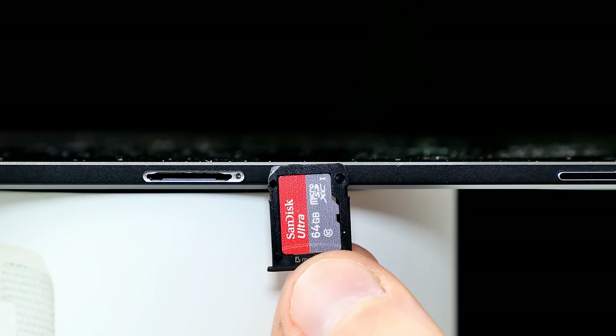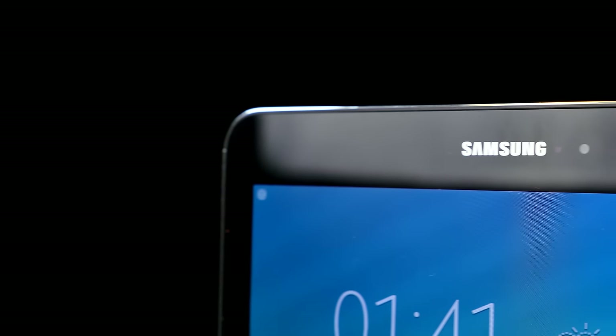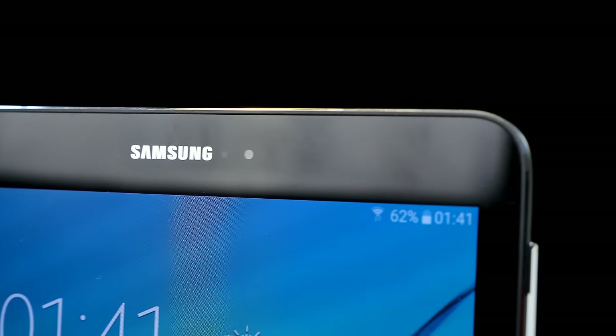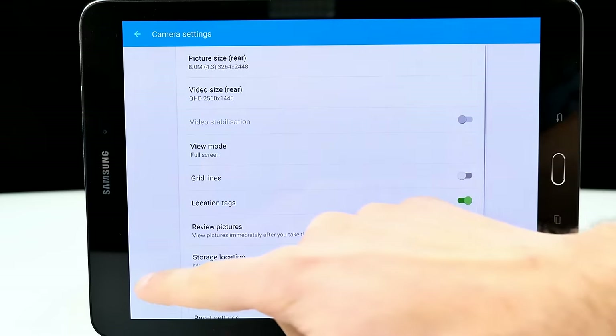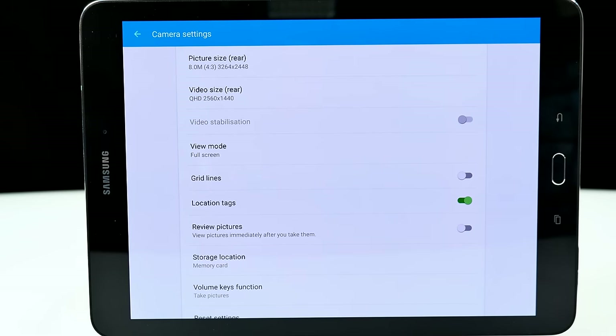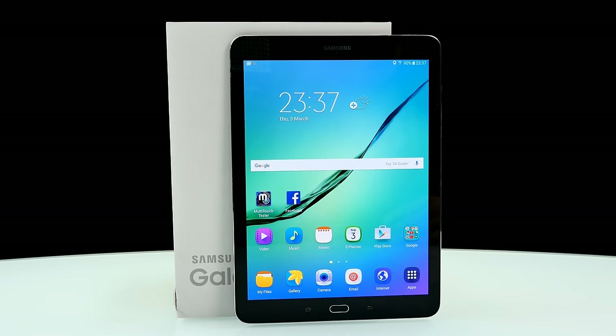Regarding connectivity, we have Wi-Fi on board, Bluetooth 4.1, but no GPS and no 3G on this model. It comes with a micro-USB port, so it also supports OTG. The cameras are 8MP and 2.1MP — the 8MP rear camera supports QHD recording at 2560x1440 pixels, and I have to say, it looks really beautiful.